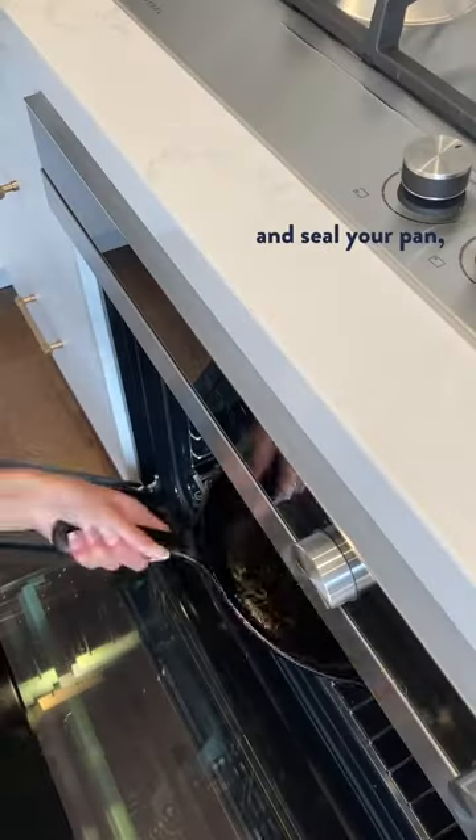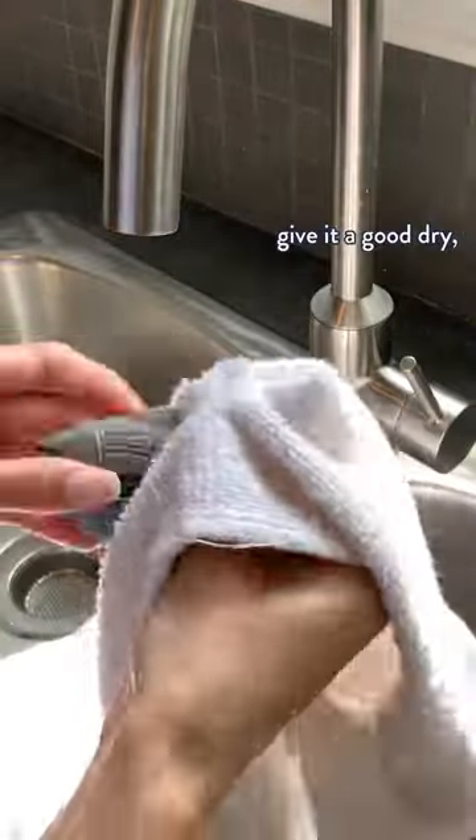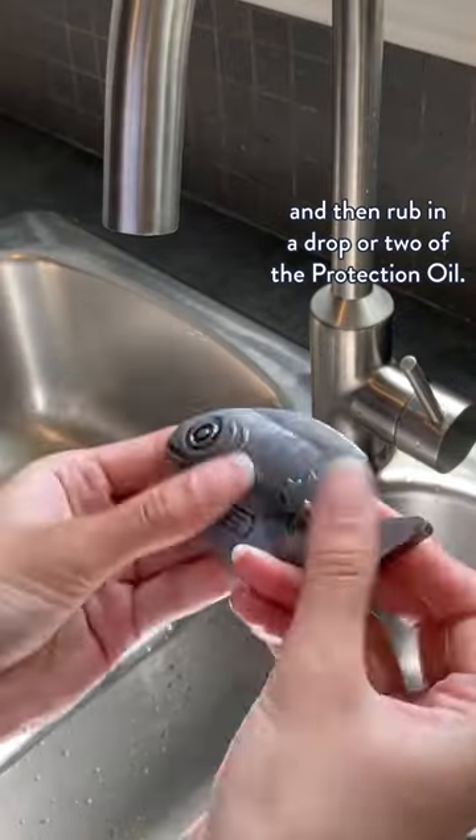Rather than having to season and seal your pan, you simply clean it like any other cooking utensil, give it a good dry, and then rub in a drop or two of the protection oil.